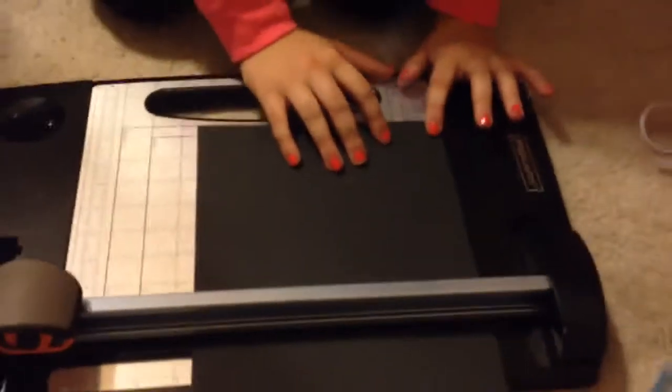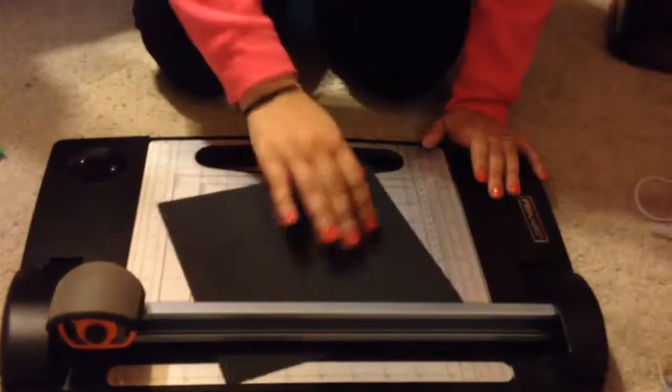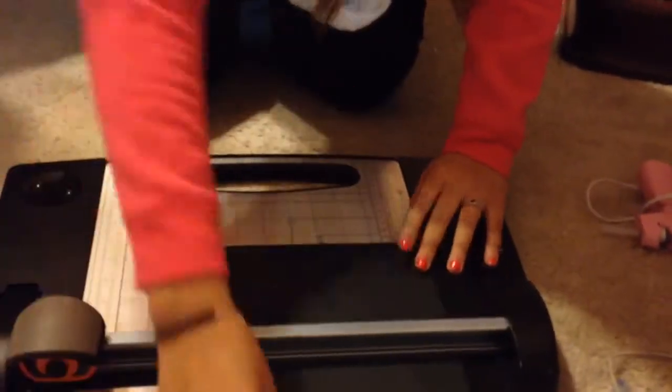Okay, so for the solid paper, you're going to cut it 8.5 by 5.5 inches. You're going to end up with a rectangle like this.